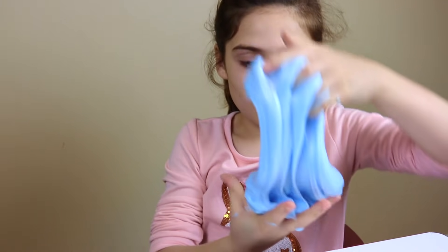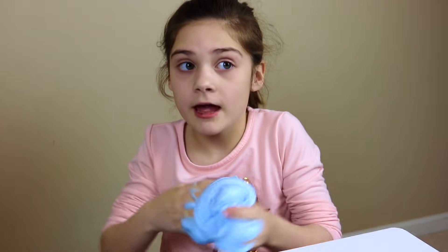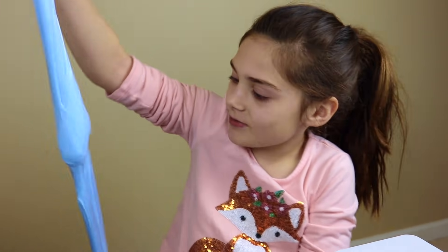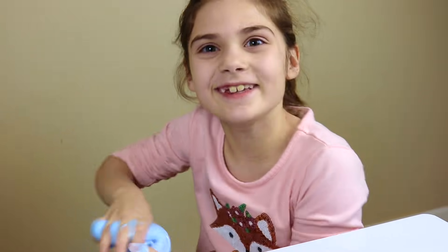Oh guys, my slime is super stretchy and it's like this blue, purple-ish color. It's really pretty. And I actually have a name for this that I want to name it. I'm going to name it Crystal Jellyfish Slime. I don't know why I added jellyfish to it — I just wanted to, so yeah.